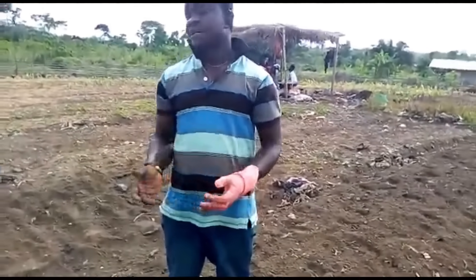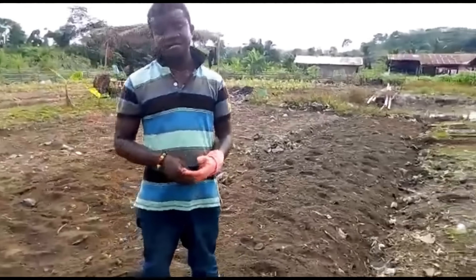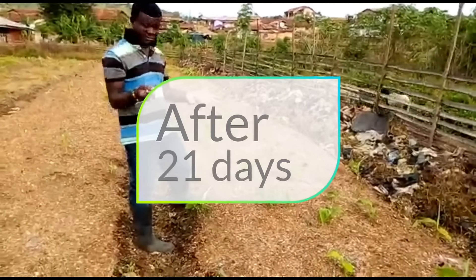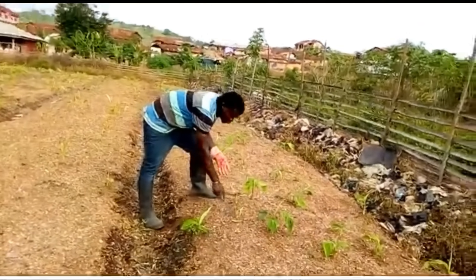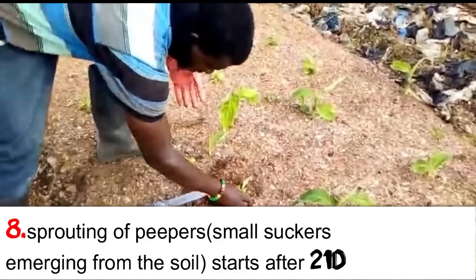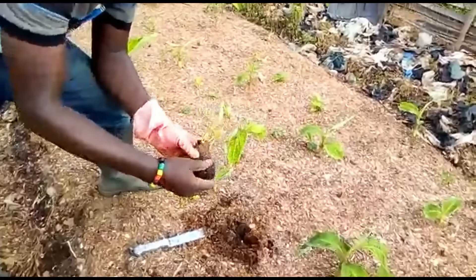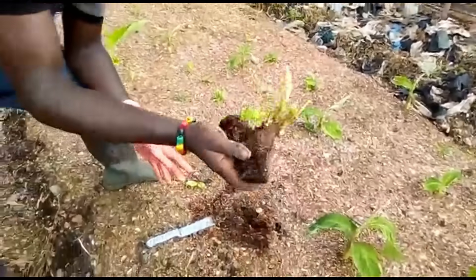After the suckers have emerged, there will be multiple suckers on just one cutting. Now, after this whole process and after 21 days, this is what you are going to see. See the process that we performed — this is the result. From just one cutting, we've gotten 1, 2, 3, 4, 5, 6 suckers — and still counting. We have 6 suckers from just one cutting.